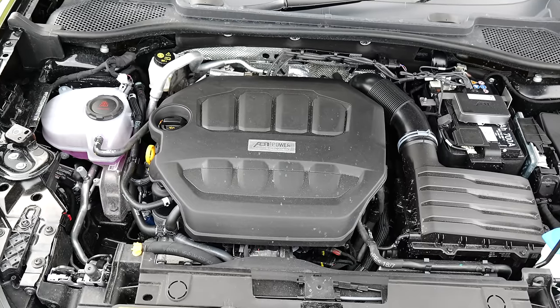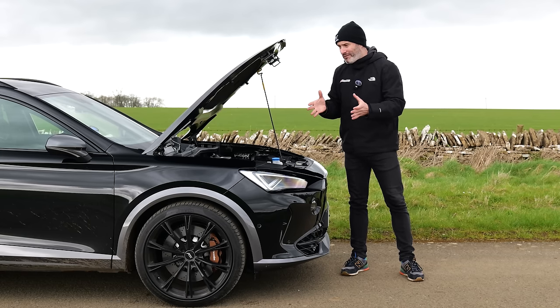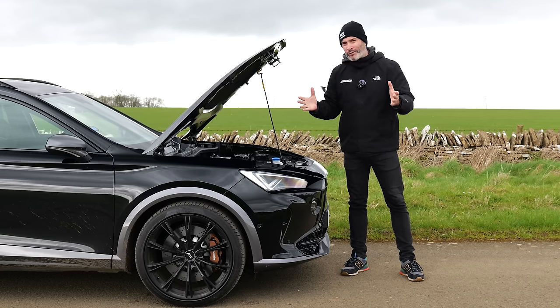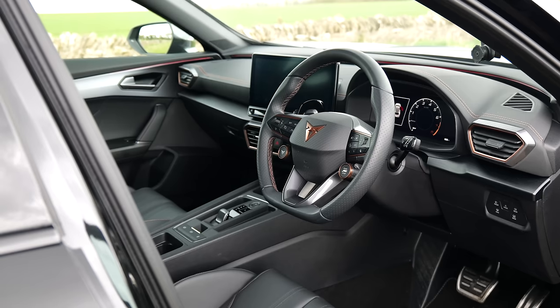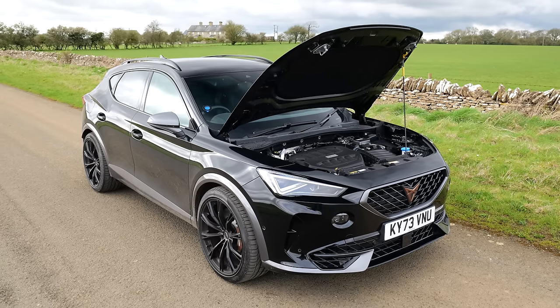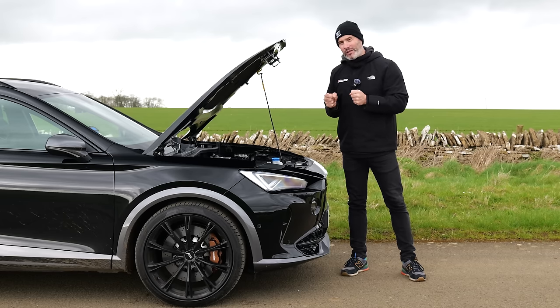That means this Formentor is sitting at about 370 horsepower and 450 Newton metres of torque. They aren't massive numbers, but this weighs 1,600 kilos, which is a lot lighter than other sporty SUVs of a similar size — that X3 we talked about is around two tons. Power and torque are fed through a seven-speed DSG gearbox to all four wheels. Cupra claim the APT performance pack version will do 0-62 in 4.6 seconds, 0.3 seconds quicker than the standard 2.0-litre Formentor.